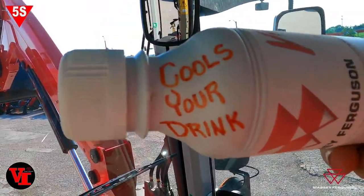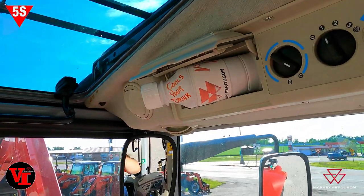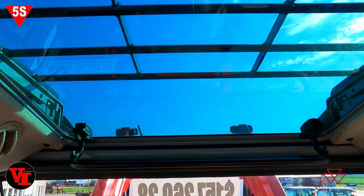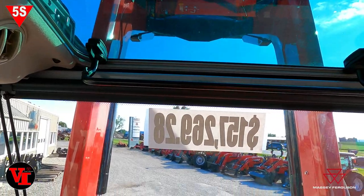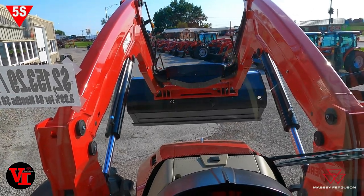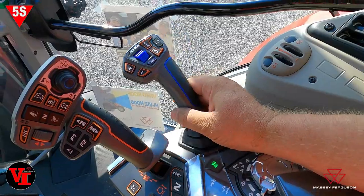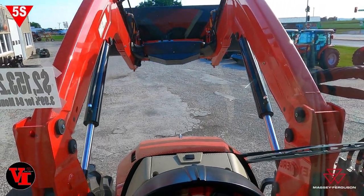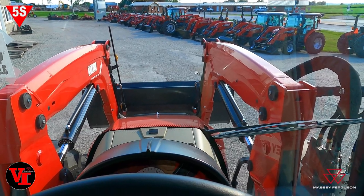You also have a can cooler up here in the 5S cab. You can really just feather the joystick and make it nice and smooth, or you can do two functions at once. If you don't like the engine RPM feature, you can turn it off — but I like it because it increases the speed of the loader by revving up the engine and increasing the hydraulic pump output. Look at the visibility out that thing — great visibility.